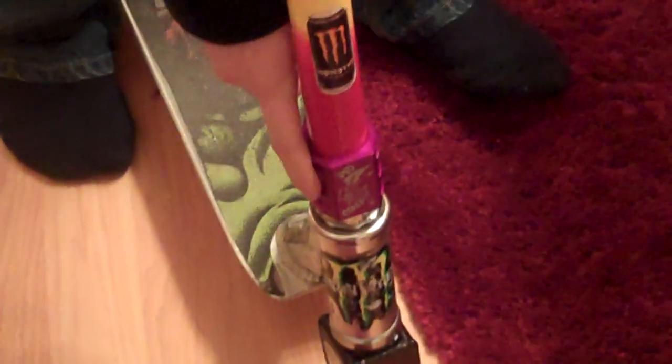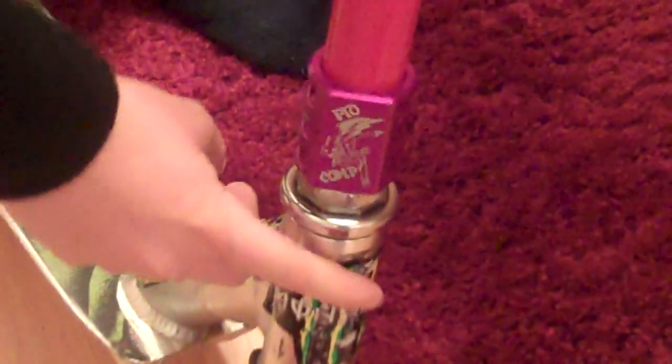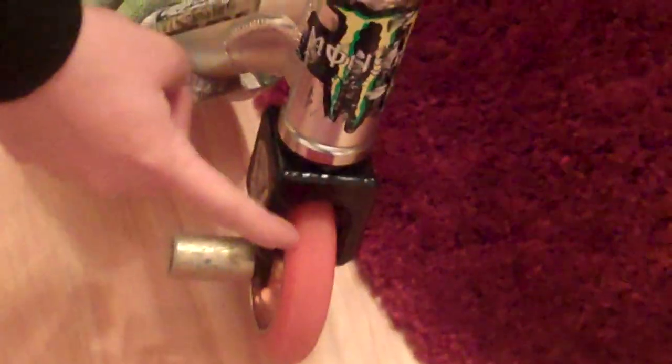Going down I have the Pro Comp SD Death Clamp in purple. I got the Razor Ultra Pro headset with the Dominator DSA forks. The Yax Cat 100mm with a district peg.